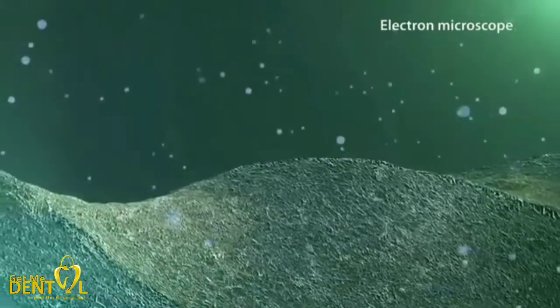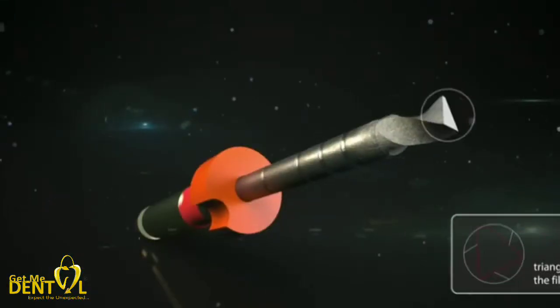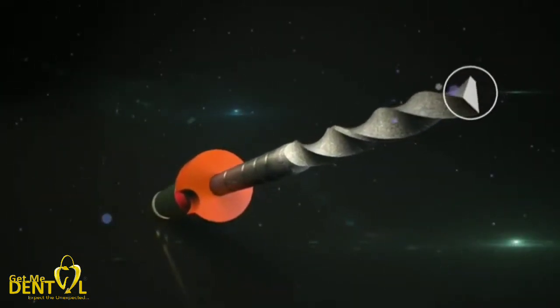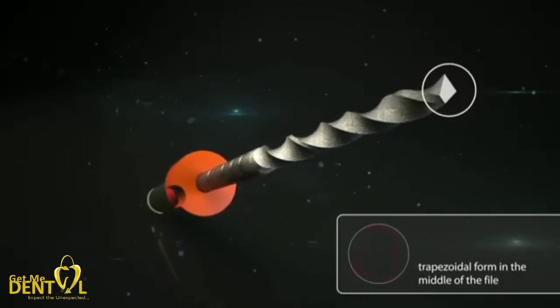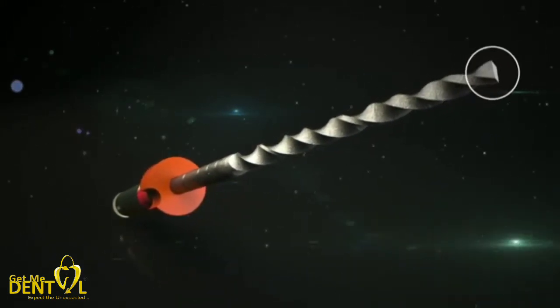Even newcomers to endo achieve reliable results quickly and easily with the aid of the HyFlex EDM. The innovative EDM process enables the internal cross-section of the file to vary extraordinarily. The almost rectangular cross-section at the tip gradually changes to a trapezoidal form until it approaches a triangular shape further up the file. The decreasing taper towards the top contributes to the extremely high breakage resistance, making it a reliable instrument even in tricky treatment situations.